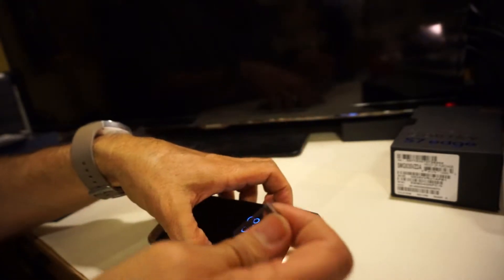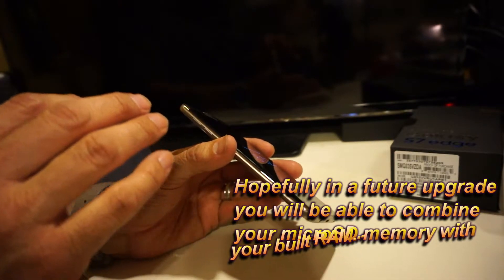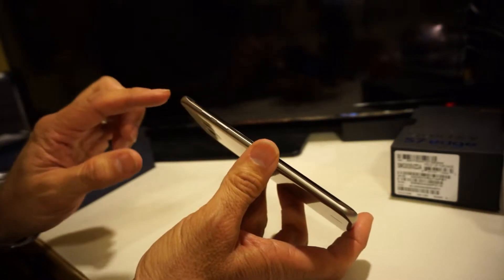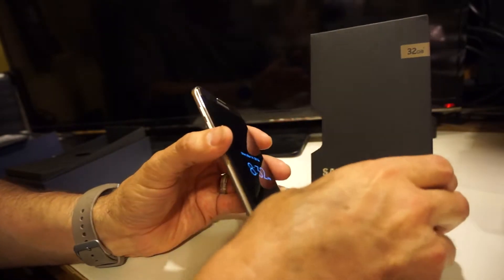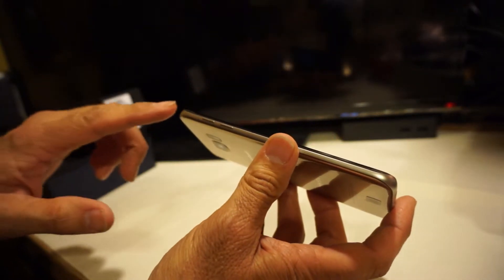The nano SIM goes in the bottom slot and the micro SD card goes in the top slot. They brought micro SD back — they did eliminate it on the S6, S6 Edge, and Note 5, so it's great to see it return. With adaptive memory support, if you put in a 128GB SD card, it combines with the 32GB internal storage and the device sees it as one drive. That's probably also why they only did 32GB versions so far.